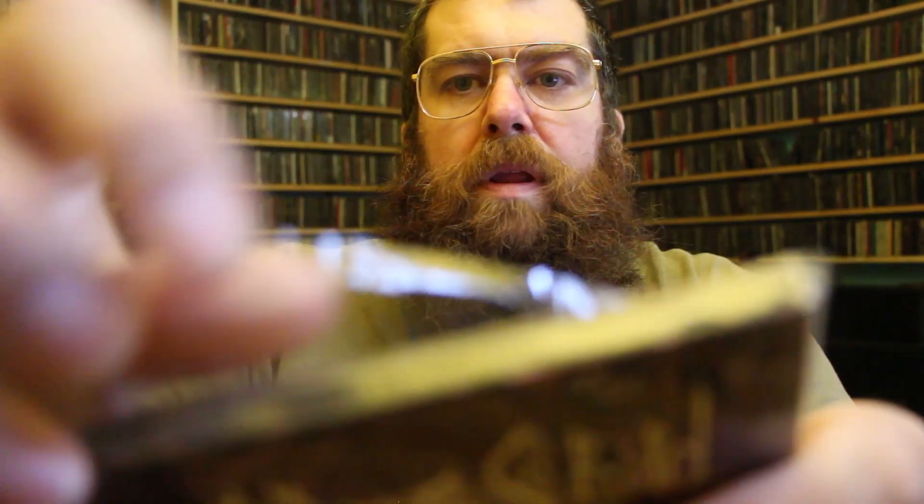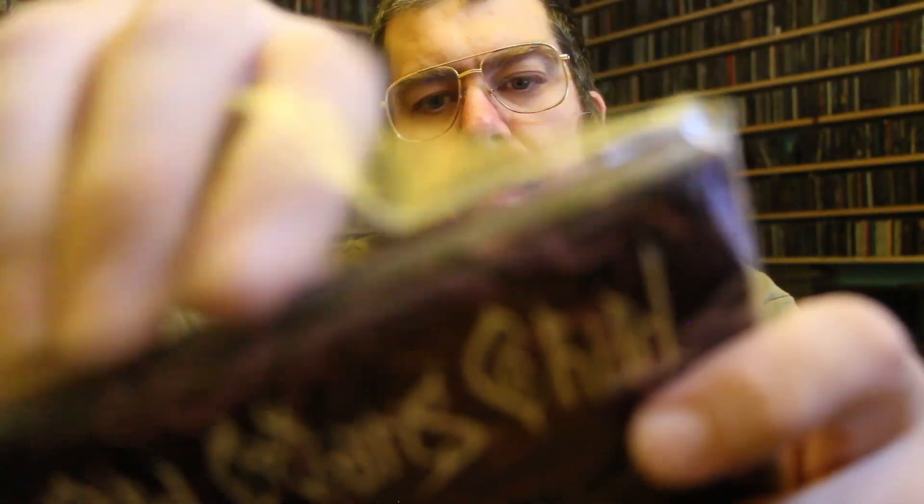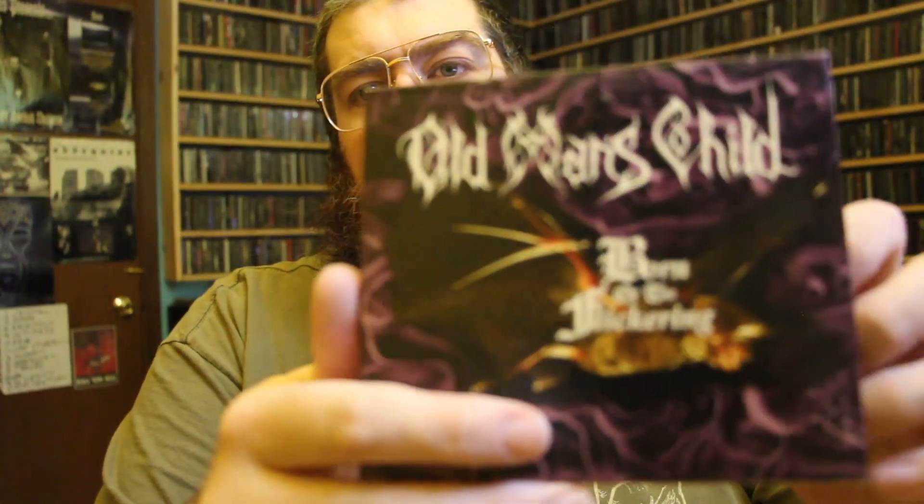Next one I got here is Old Man's Child. More castle stuff. Man, I've really been digging castles lately. Comes in a sweet digipack — it's all purple and stuff. I don't know how to describe it, but if you like Norwegian black metal, you can't go wrong with this.